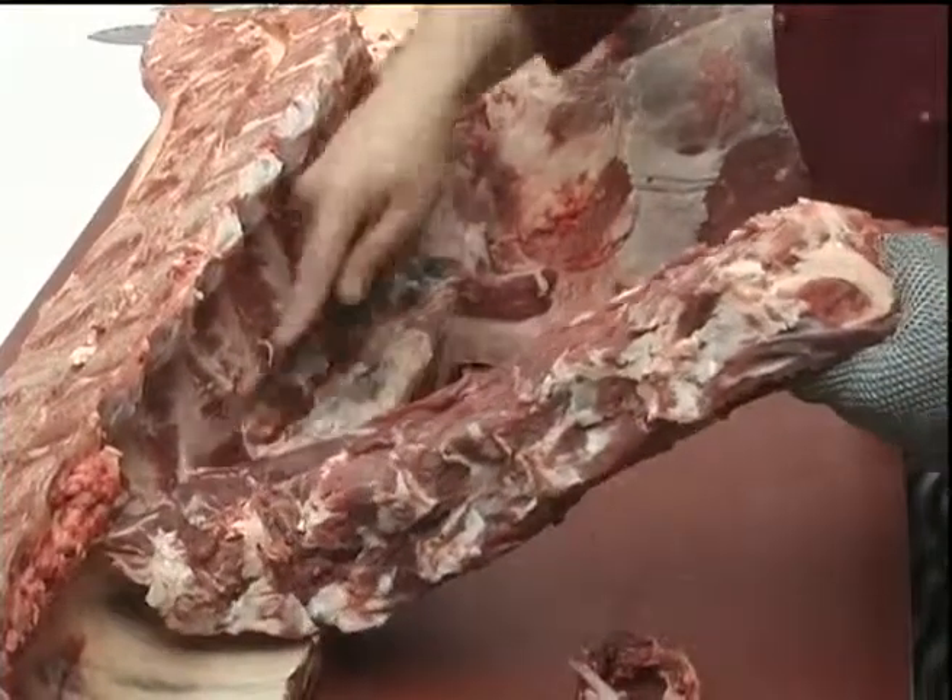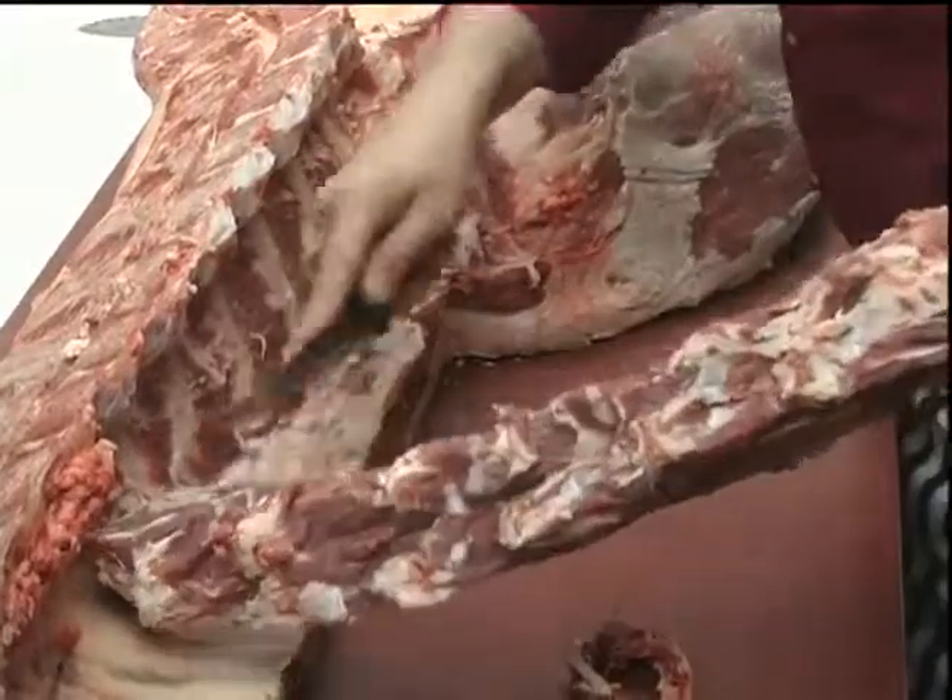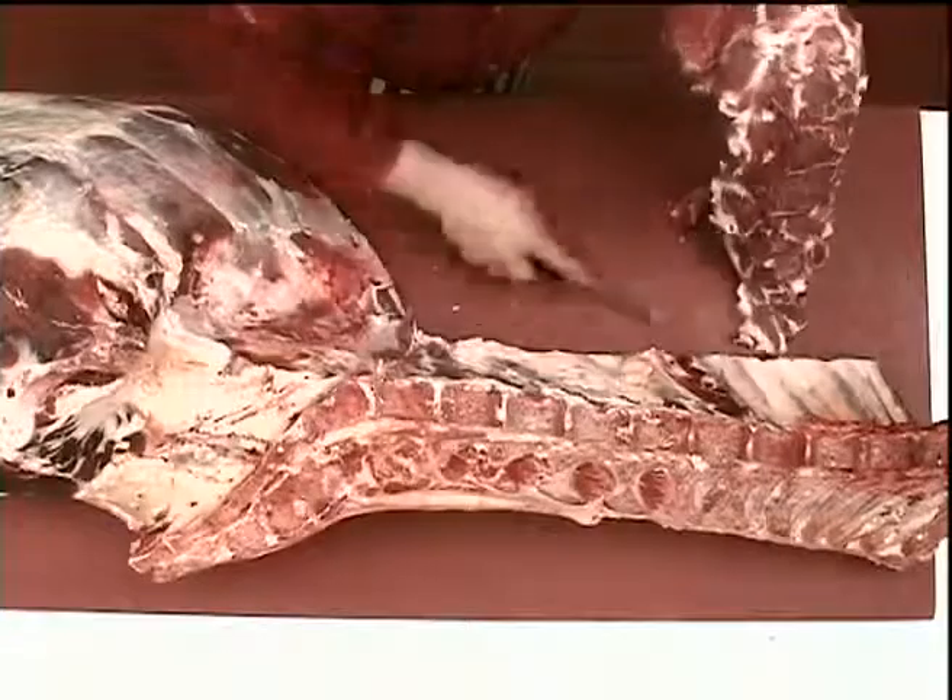The fillet now can be removed intact away from the sirloin.